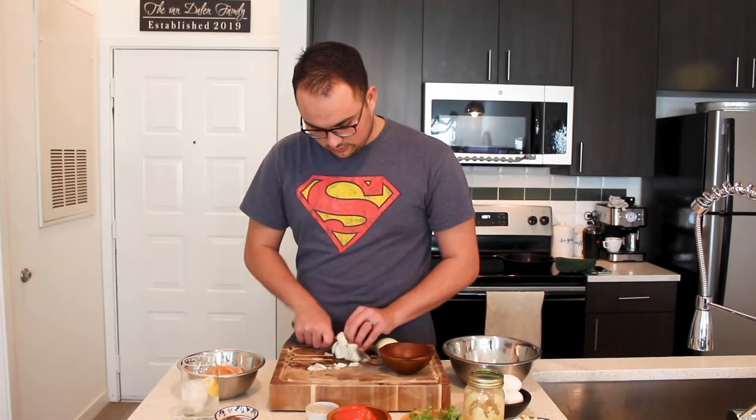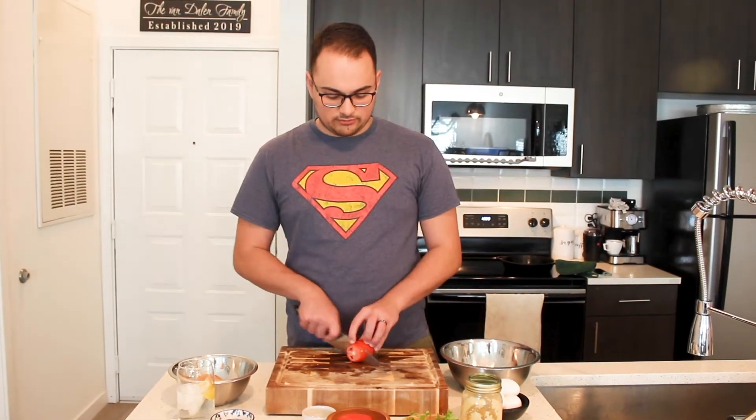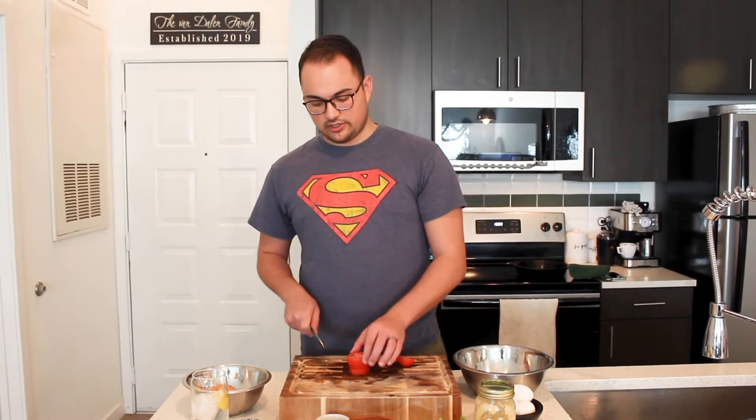Onions done. Now we're moving on to the tomato. I'm using plum tomatoes today — about two plum tomatoes is roughly equivalent to one vine tomato. If you want more or less, it's up to you; my wife loves tomatoes so I put a little extra in for her. For this one, similar to the potatoes but we're not gonna matchstick them — we're gonna cut about inch discs, then go for the dice. I like to stack them, cut down the middle, and then three chops down the side.